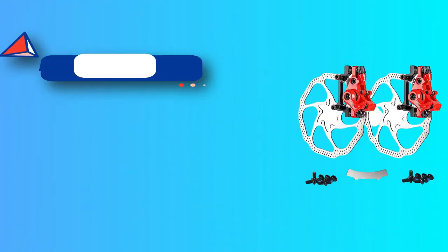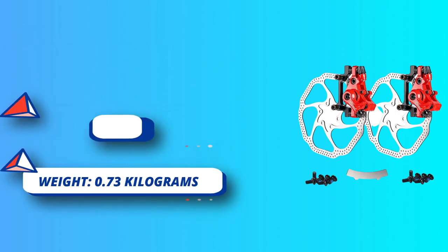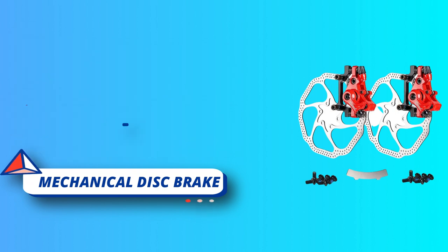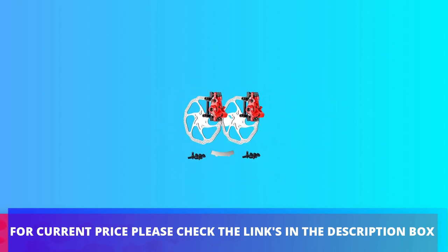Reinforced disc brake base design with high strength and anti-braking dimension. IMD international dimension: front caliper for 160–180mm rotor, rear caliper for 140–160mm disc. Extra gadget: disc rotor adjuster included. For current price, please check the links in the description box.